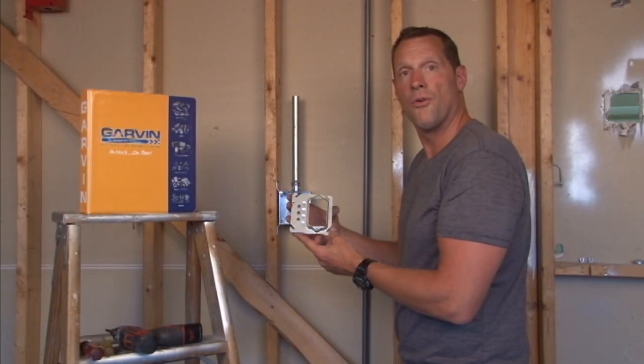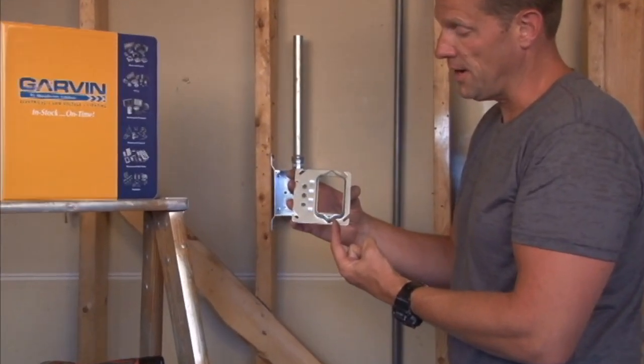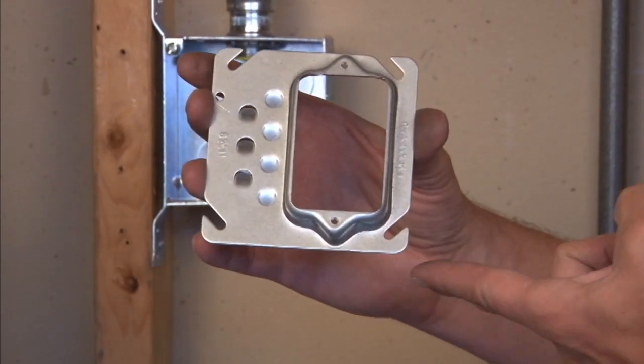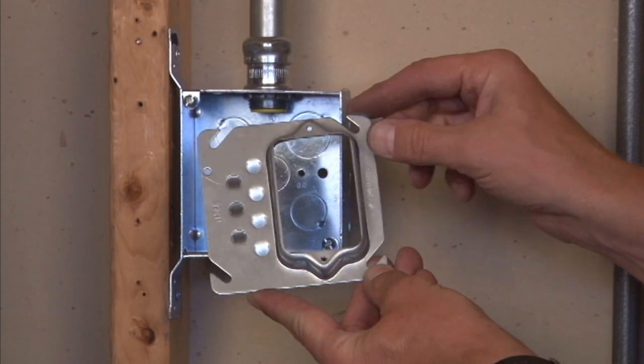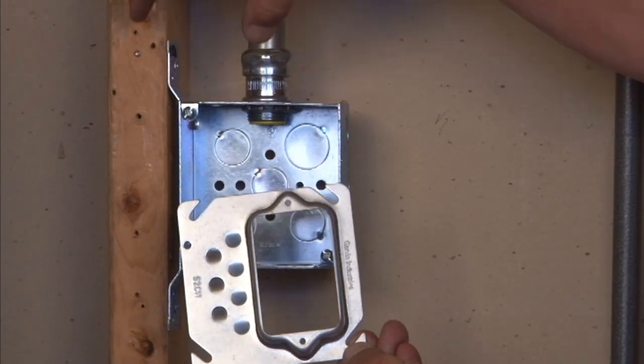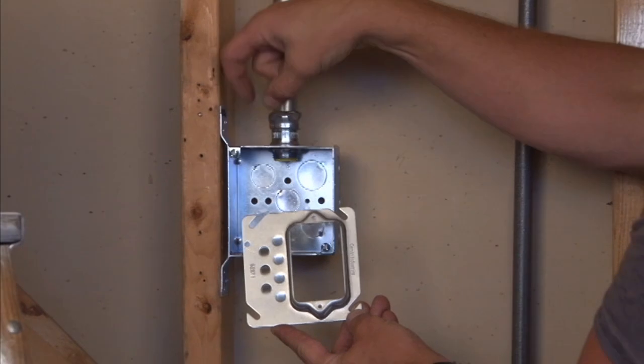Part number 52C11 is a 4-inch square offset device ring with 6/32 mounting holes. It's raised for half inch or quarter inch drywall, and the reason this product is used is that decorative molding often covers up a standard device ring.